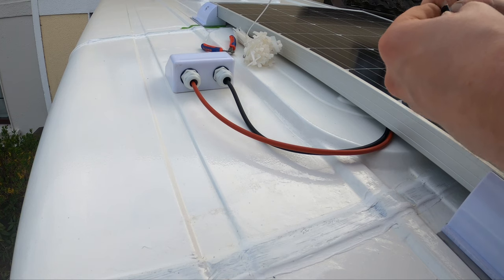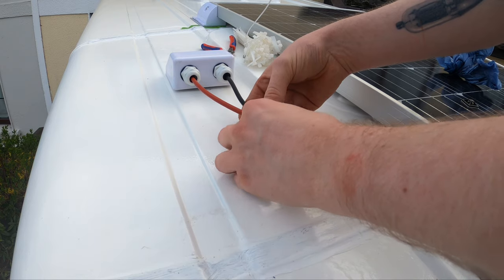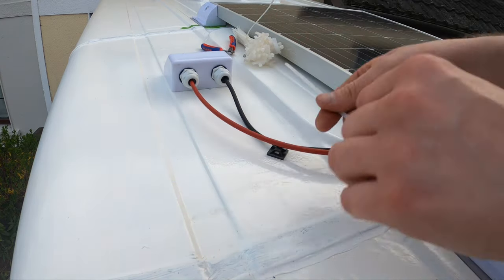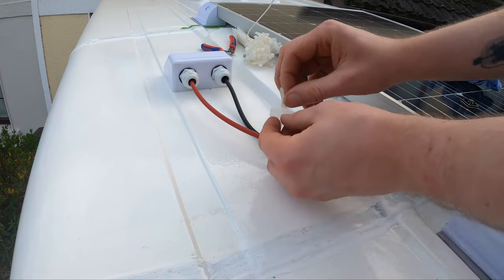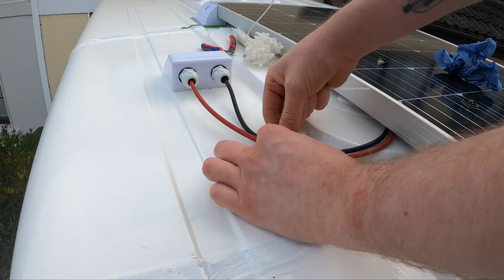I used little sticky-back mounts and stuck them to the roof of the van where I'm cable-tying the wires. I'm using cheap cable ties at the moment that will probably break down in the UV light over time, because I just don't have access to the good quality ones with everything being closed because of the COVID-19 restrictions at the moment, so I will replace them as soon as I get the chance.